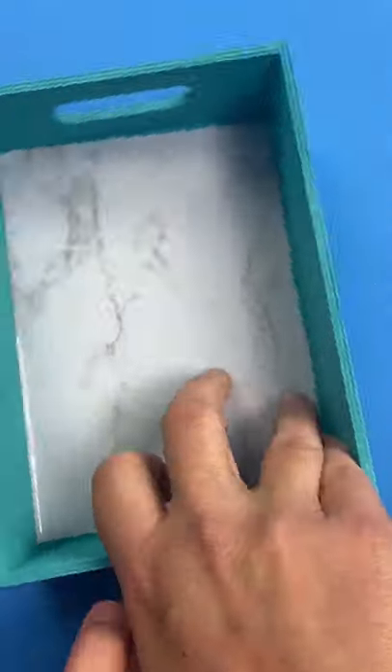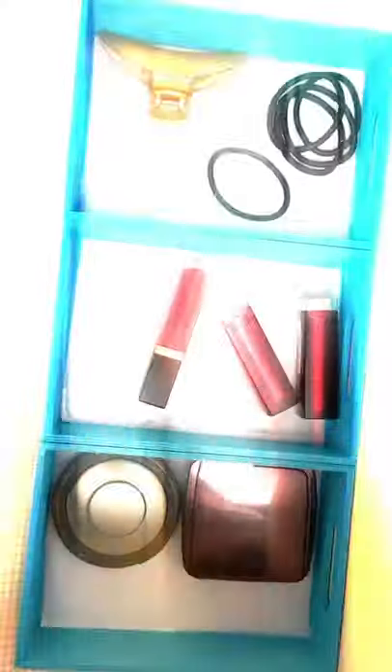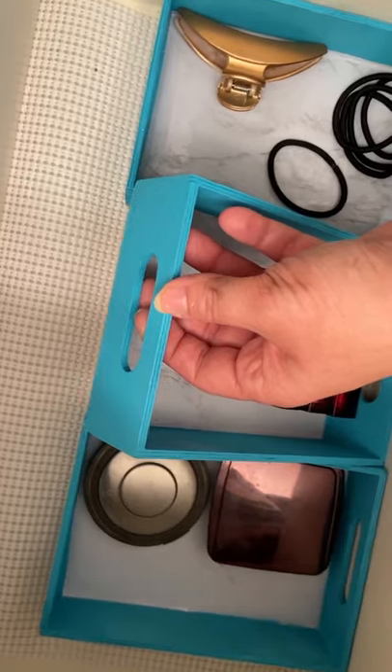Put it in the middle. You can add anything you want — any makeup, hair accessories — and they look so cute in your drawer. Make sure to subscribe for more DIYs.